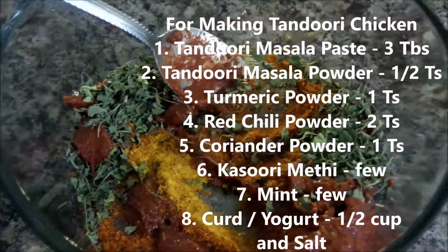Mix all the ingredients together. If you don't get tandoori masala paste, you can just add the tandoori masala powder and mix the paste. Also add salt and mix it well. Now add the chicken and let it marinate for at least an hour.